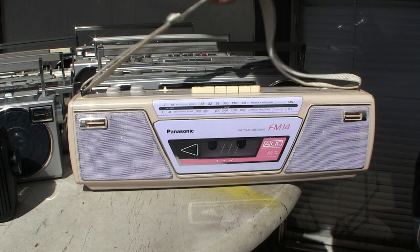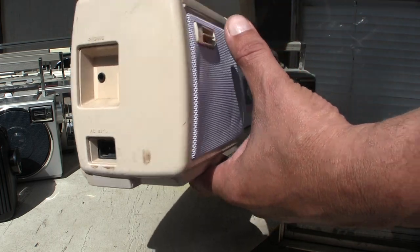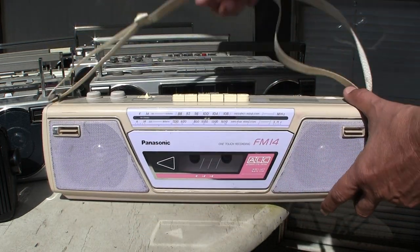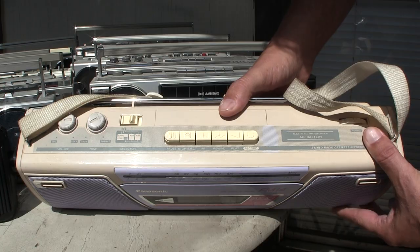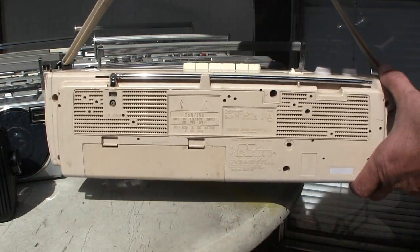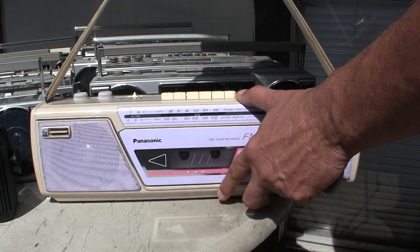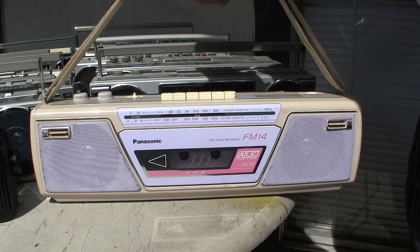This one here has a power input and headphone jack, and that's about it. It's your basic functions on top, and there's a battery compartment in the back.